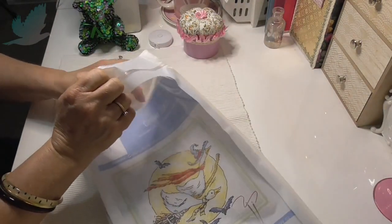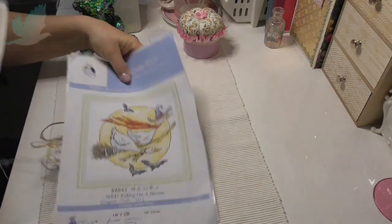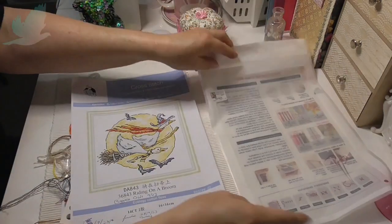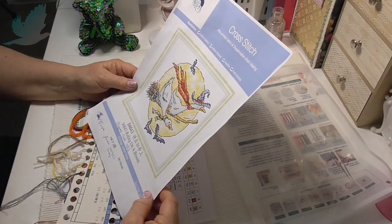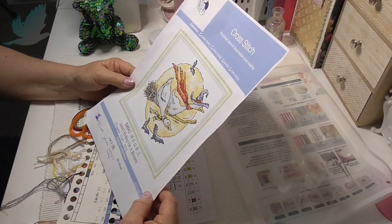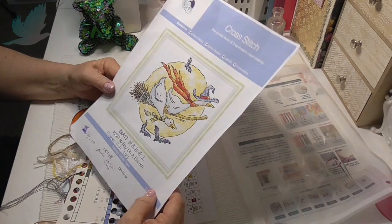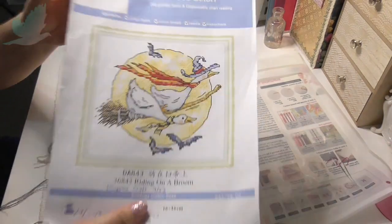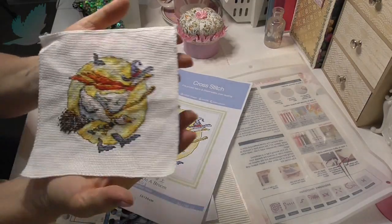I'll take this out to show you how much thread is left and everything. So this is a Joy Sunday — it's a series of geese, and this one is Halloween themed. It's called Riding on a Broom, and I reviewed this from Biggest Craft this month.